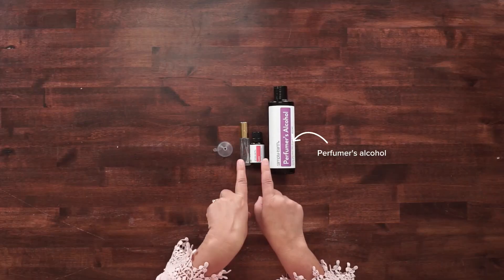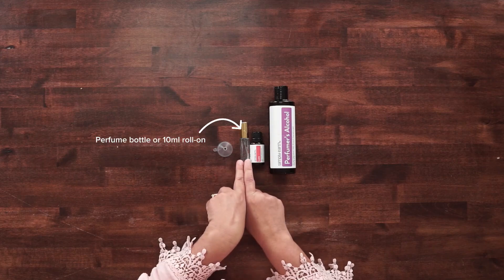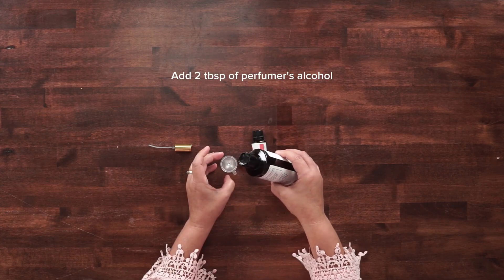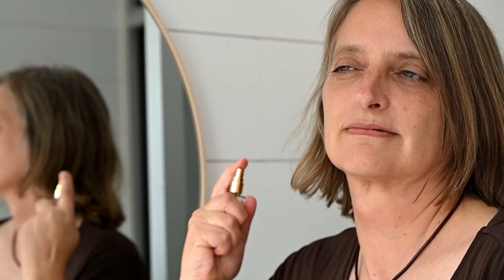Let's make a recipe together using Simply Earth's perfumer's alcohol. Here's what you need: perfumer's alcohol, one of your favorite scents of essential oils, a perfumer's bottle or a 10-mil roll-on, and I highly suggest a tiny funnel — it makes life much easier. So let's get started. We want 10 drops of essential oil. Today I'm using Lava — it's one I really enjoy. Then we're going to add approximately 2 tablespoons of the perfumer's alcohol, that's roughly 9.86 milliliters, and it's enough to fill the rest of the bottle.